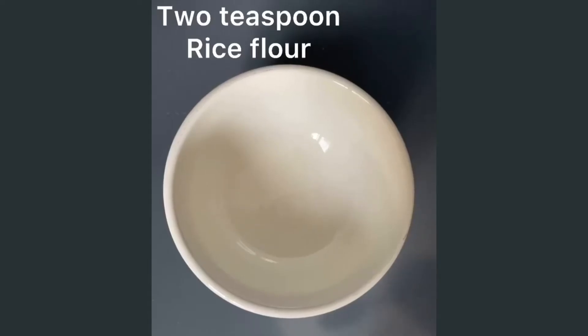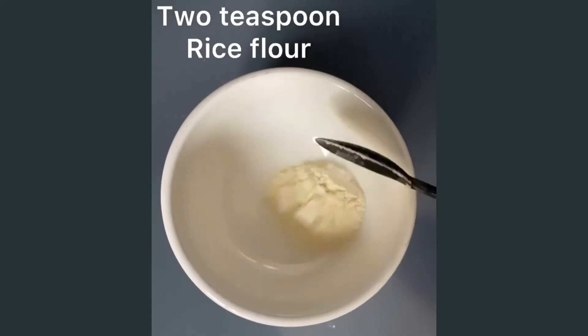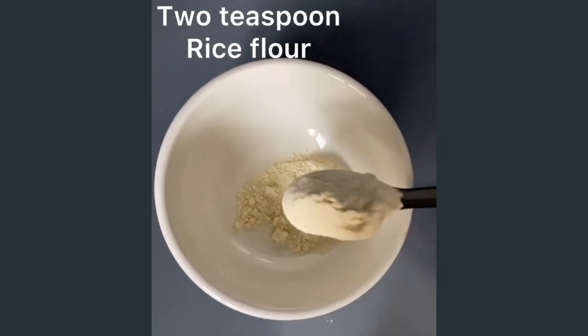After applying the mask, you have to wait for 10 minutes, and once it's dry you have to wash your face and have good skin. Hi everyone, I hope all of you are doing great! Today I wanted to share my homemade coffee mask recipe.